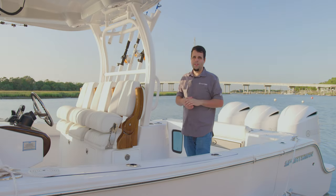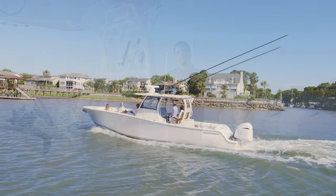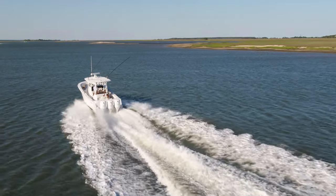Welcome. Today we're doing a walkthrough on the highly anticipated and brand new Open 352 Center Console. This boat represents the pinnacle of the SportTec Advanced Fabrication Process, a preparatory boat building process unique to Sportsman Boats.